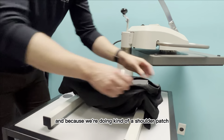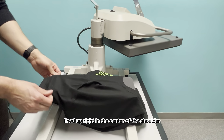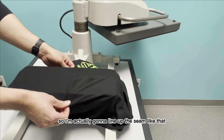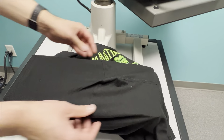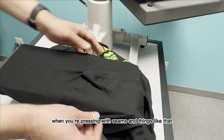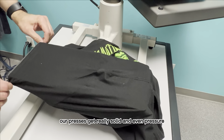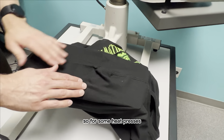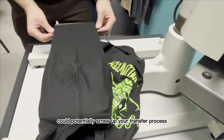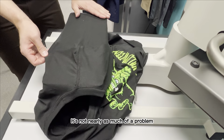Because we're doing a shoulder patch, we want it lined up right in the center of the shoulder, so I'm going to line up the seam like that. This is one thing that's great about Insta's presses — when you're pressing with seams, our presses get really solid and even pressure. For some heat presses, having a seam could potentially screw up your transfer process, but with an Insta it's not nearly as much of a problem.